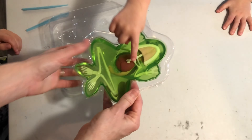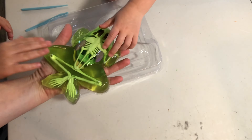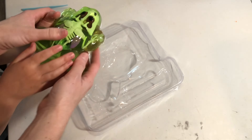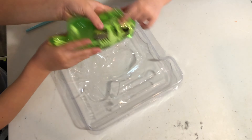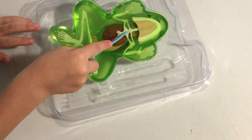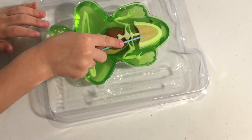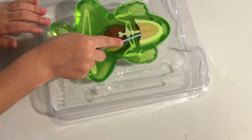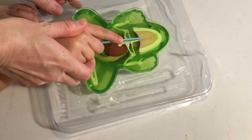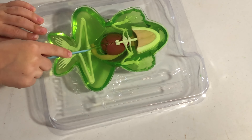The frog feels cold and slimy. I'm ready for my first cut. I cut down the middle ventral side of the frog. My first cut went from the jawline to the tail end of the frog.